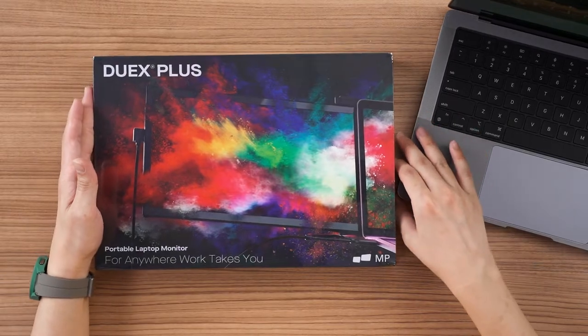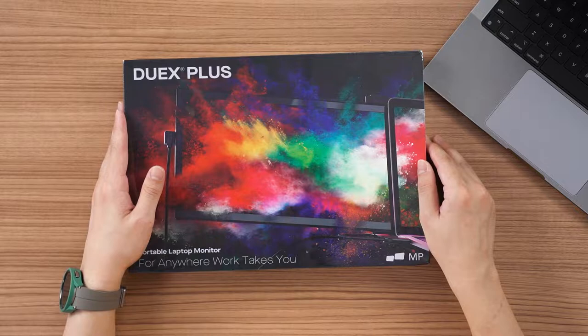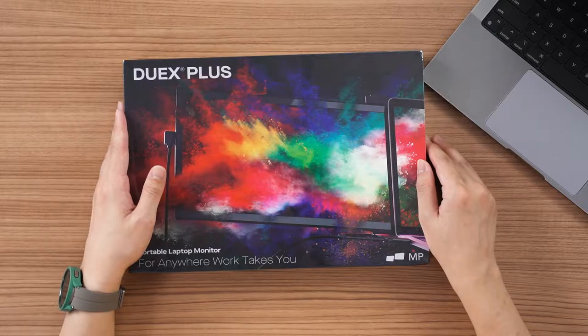So that's why we have this — the MobilePixels DuoX Plus. This thing is kind of reminiscent of the Razer stolen prototype thing from many years ago. It attaches to the back of the laptop and then slides out to give you another monitor. And unlike a separate monitor on the table, this one attaches to your laptop directly.